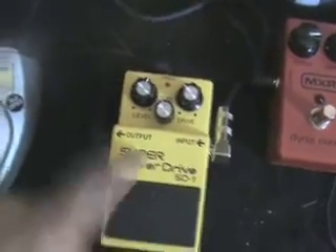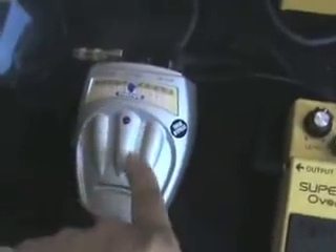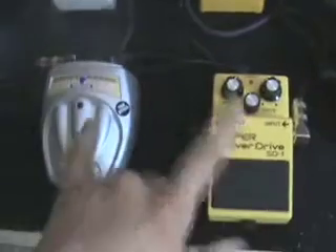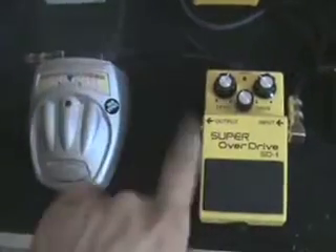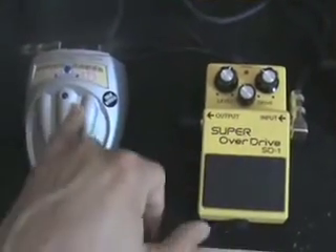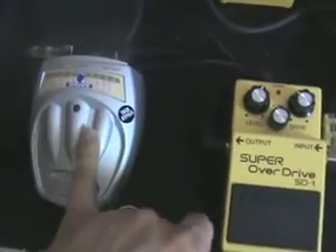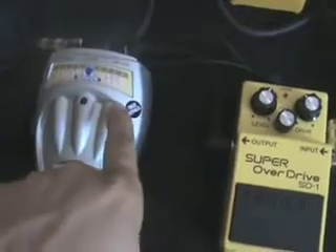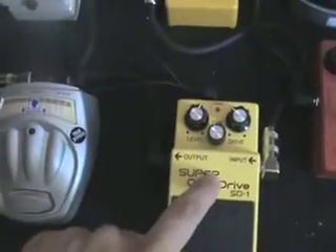Something I just added to my pedal board is the Dan Electro Cool Cat Drive Pedal. This thing rocks — I love it, it's got so much more power. The reason I have two overdrives is that these two do totally different things. This is more of a smooth overdrive; this is a crunchy, hard, rocking overdrive — not quite a distortion, but this gives you power while the Boss gives you finesse. So sometimes I'll run both.